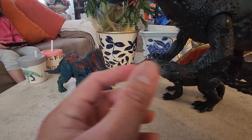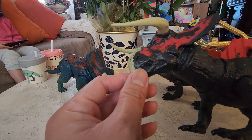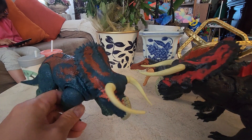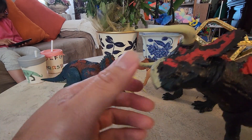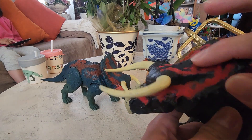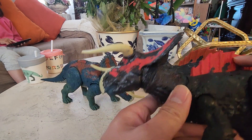I actually forgot to paint the claws — I'm supposed to paint those too. And then the head I painted it darker, so it will be different, because it's still blue. You still can't see the eyes though. I don't like how the color came out here — it looks really sloppy.